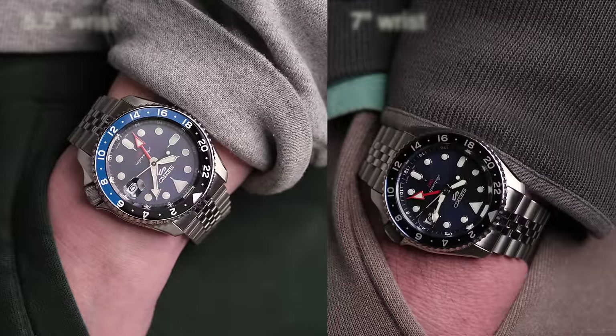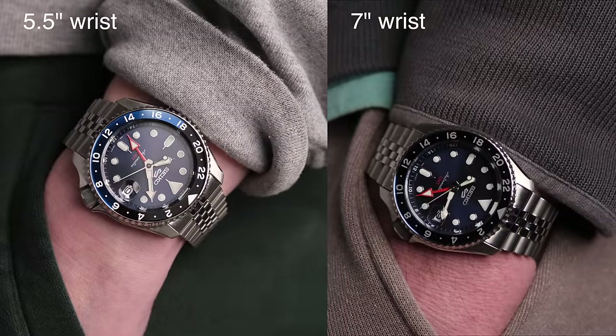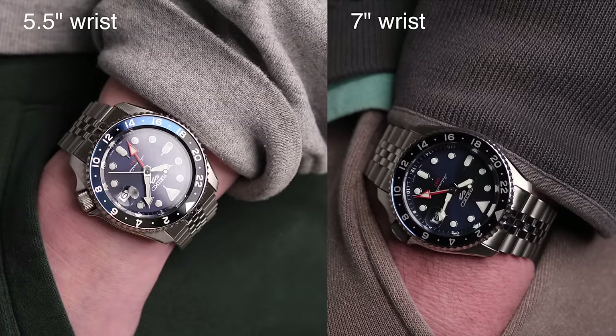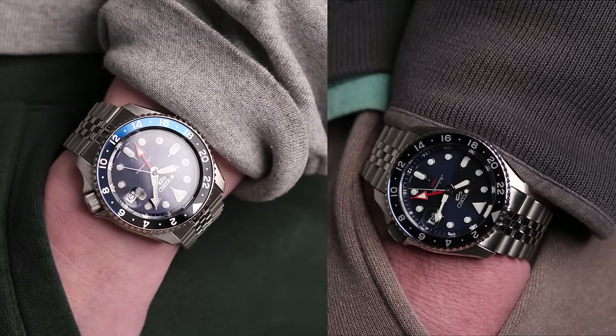Here's this one on my 5.5-inch wrist versus my husband's 7-inch wrist. It's still kind of large on me, and it does look better on my husband's wrist, but that's the harsh reality if you're a card-carrying member of the itty-bitty wrist committee.